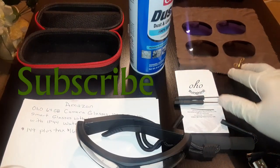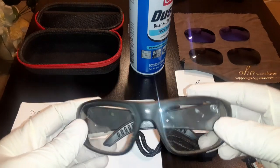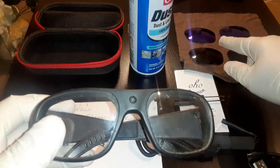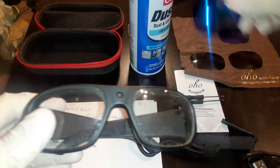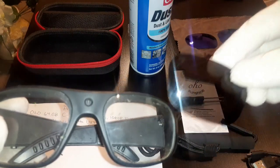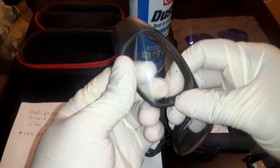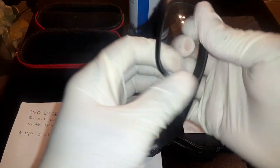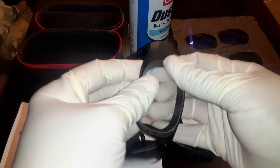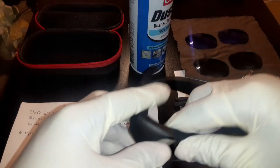It comes with clear lenses, black lenses, and a blue color lens - that looks pretty cool. You can pop these lenses out; they're pretty easy to pop out. You just push from the inside and pop them out, then pop them back in. You want to be kind of careful and gentle with them when doing that.